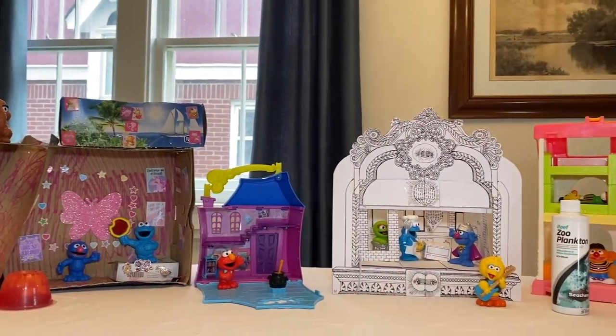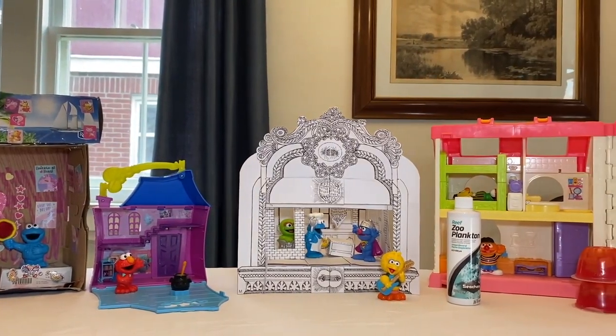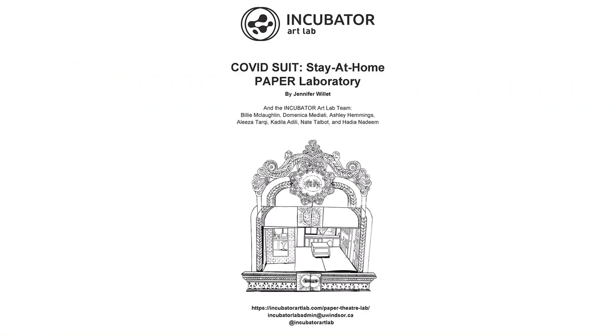I look forward to seeing yours. Please take photos and video documentation of your own projects and upload them to hashtag incubatorartlab on social media, as well as emailing them to our address. Thanks so much for your time. Have a great time at home. Take care.